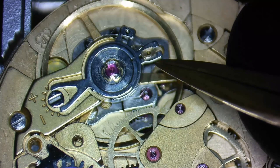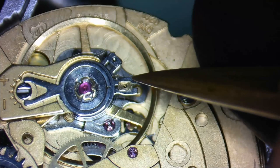Most new watchmakers are under the impression that regulating a watch is just a matter of moving the regulator arm towards the plus or minus symbols. That's because that's all they've ever seen or they've had some minor success doing that. There will be instances where that's all you need to do, but in vintage watch repair, that's almost never the case.